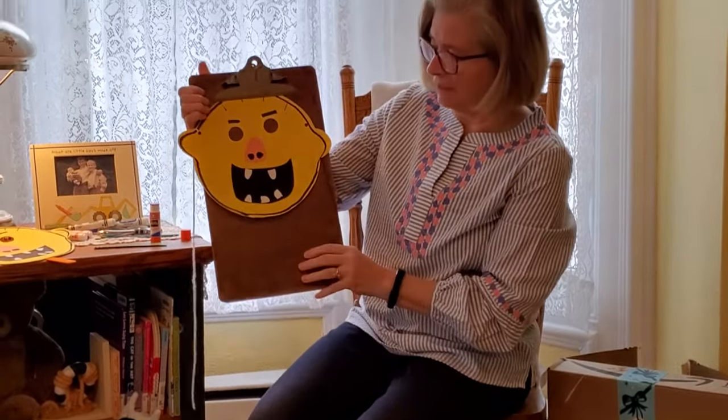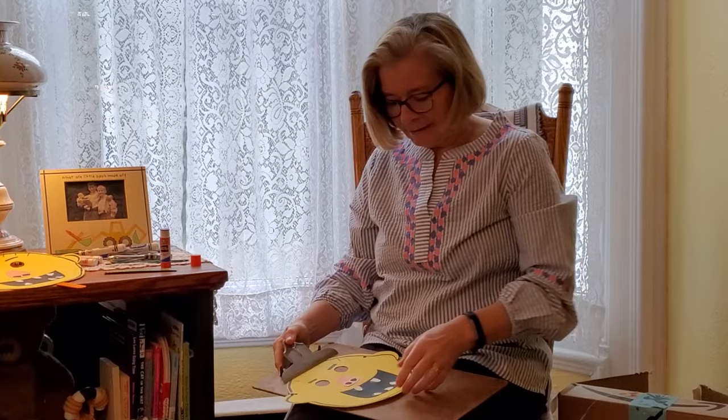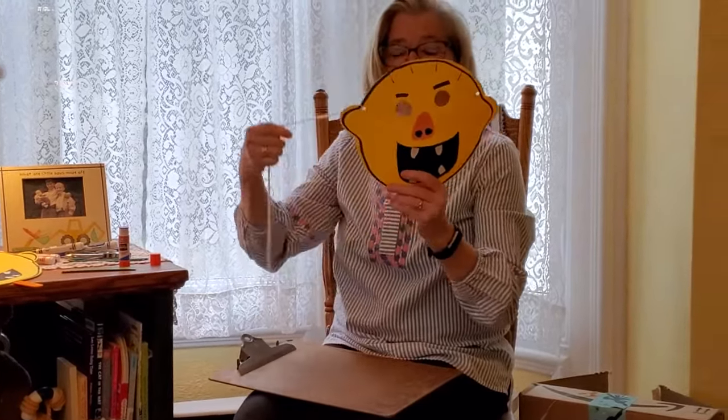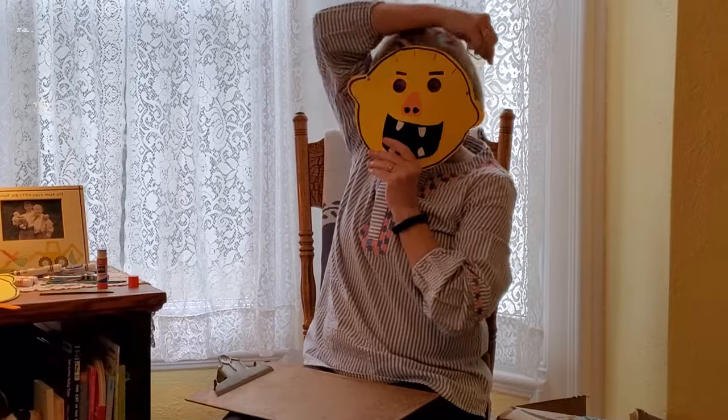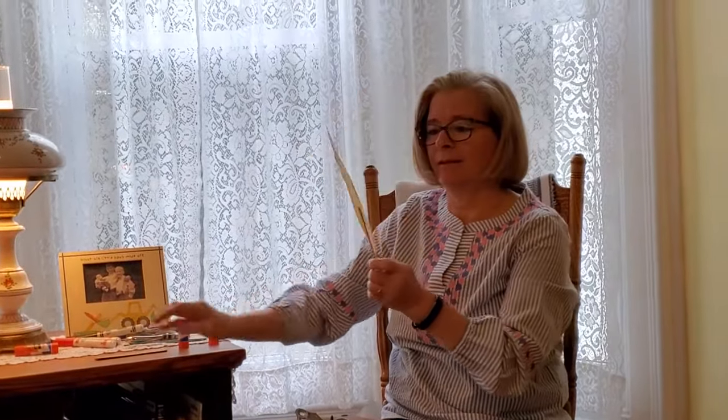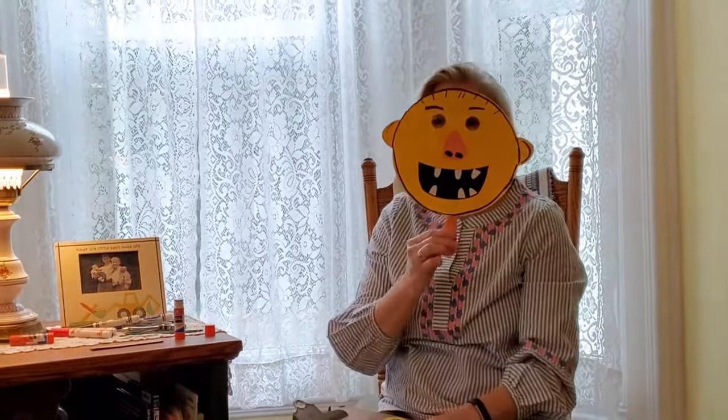And there we have David. As I said before, you can punch holes in to use this as a mask and then tie that around, or you can add a craft stick to the back to make it as a puppet. I hope you have fun playing with your very own David. See you again soon.